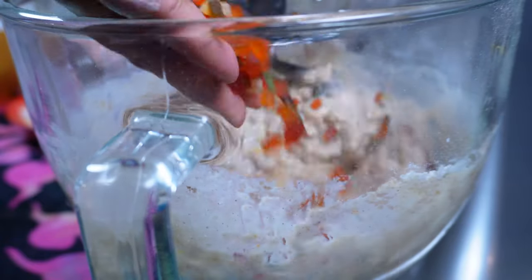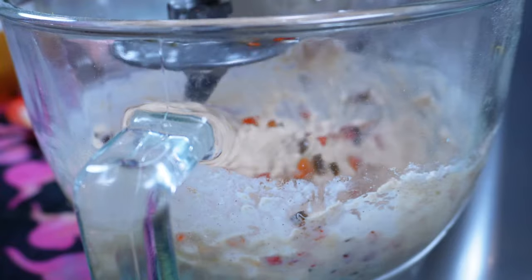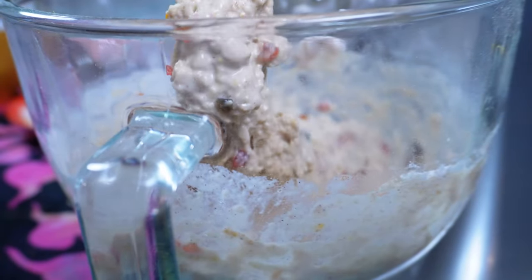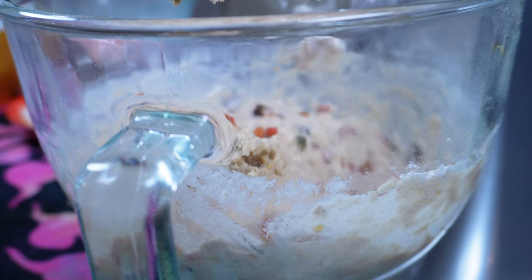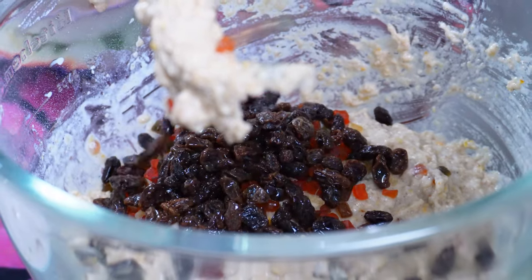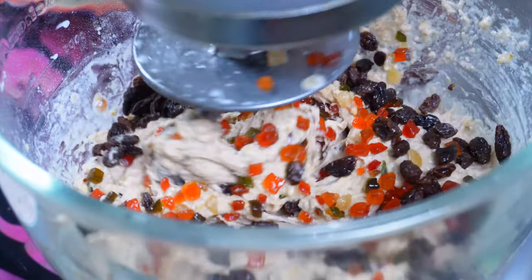Mix until combined and then add some mixed fruits and the raisins. I strained the raisins out, but of course you can add the orange juice that they were soaked in — you'll just have to add less milk.